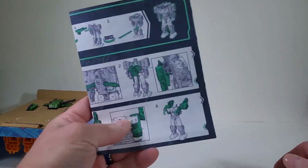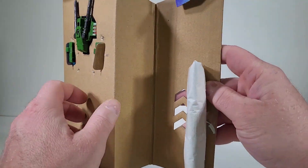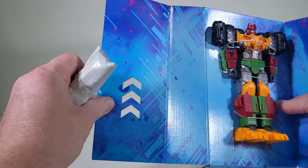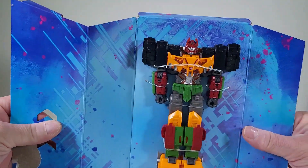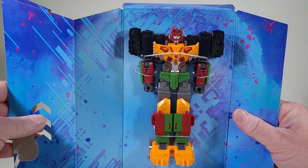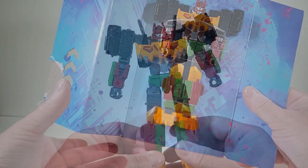You know what we say? Goodbye, box. We have instructions — yay! Looks like we have goodies here on the back, let's just get them out of the way. There we go. There we have Bludgeon. Let's free him out of packaging.